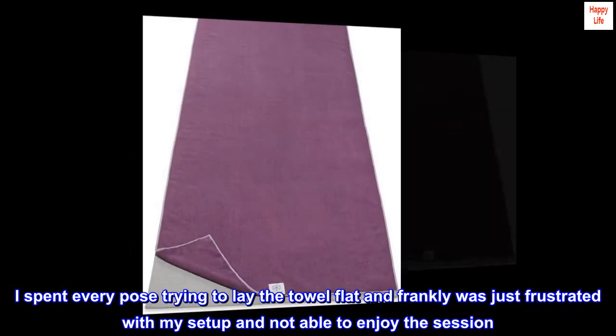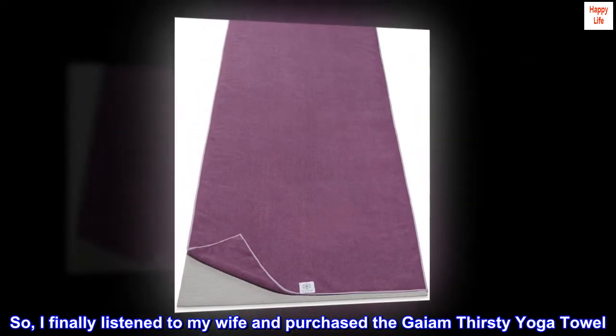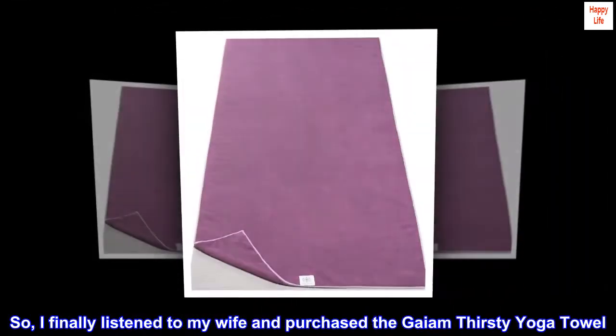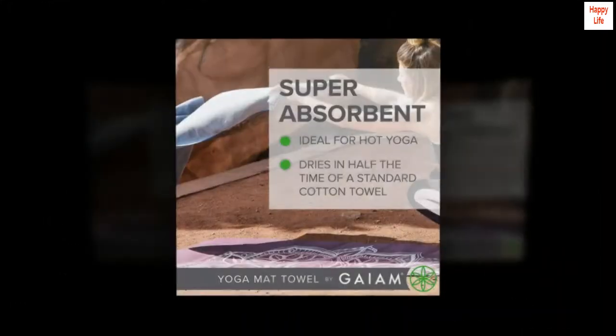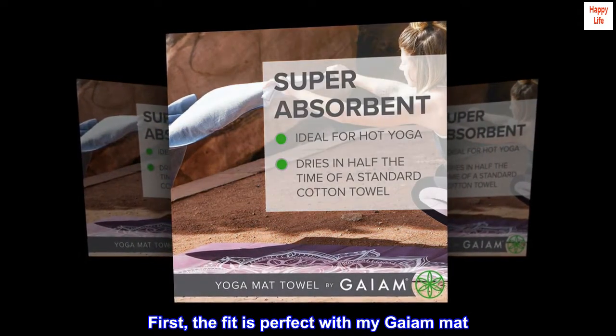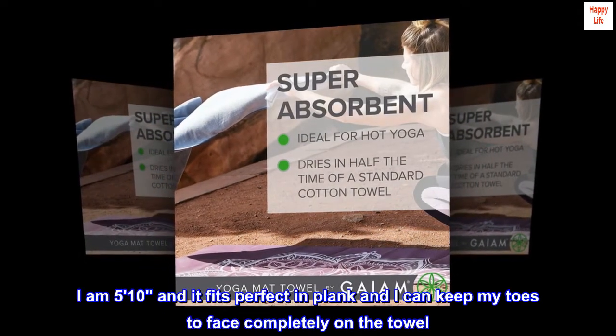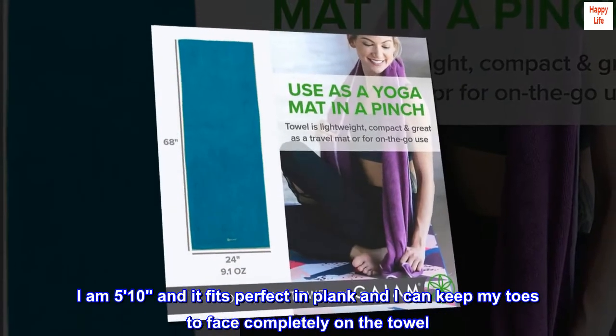Not able to enjoy the session, so I finally listened to my wife and purchased the Gaiam Thirsty Yoga Towel. Well, she was right! First, the fit is perfect with my Gaiam mat. I am 5'10" and it fits perfect in plank, and I can keep my toes to face completely on the towel.